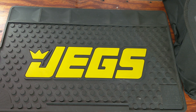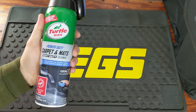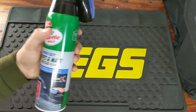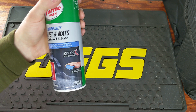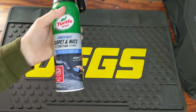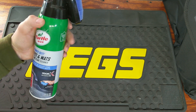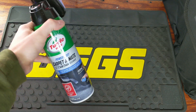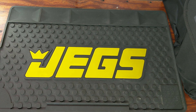Getting into the interior, for the carpets after I vacuum them I use the Turtle Wax Carpet and Mats cleaner. This stuff not only works very well and is easy to use, but it has a really nice scent to it. I think it smells nice and clean, it's not overbearing, and it just keeps the car smelling new. All of these items are going to be a couple of dollars up to like $10.